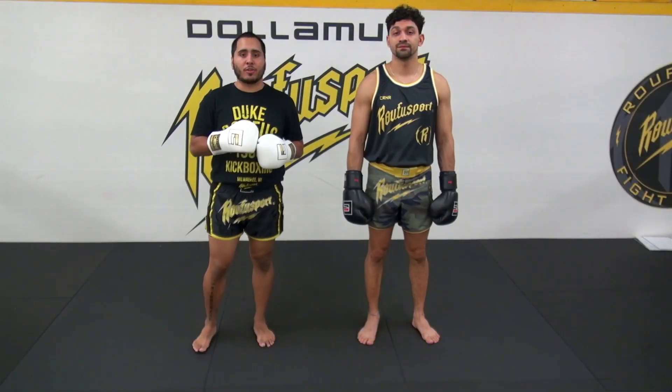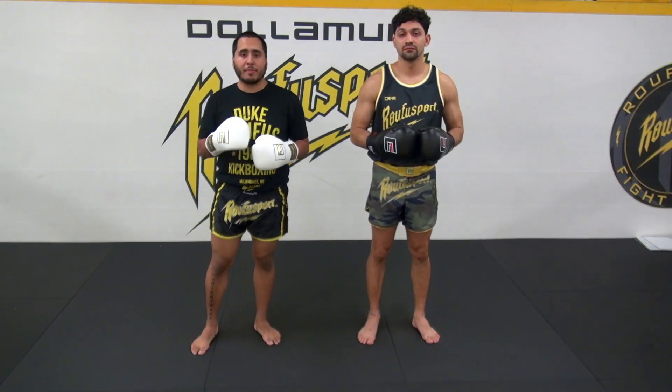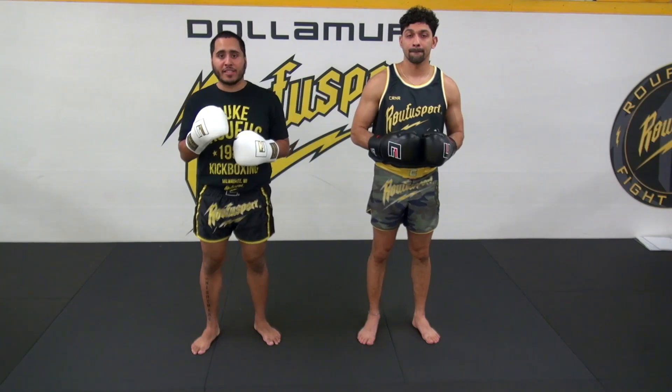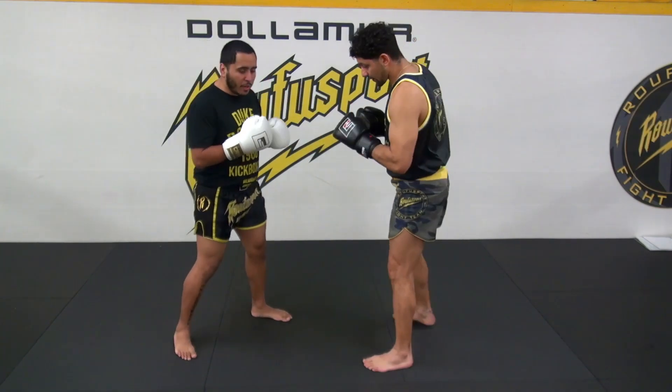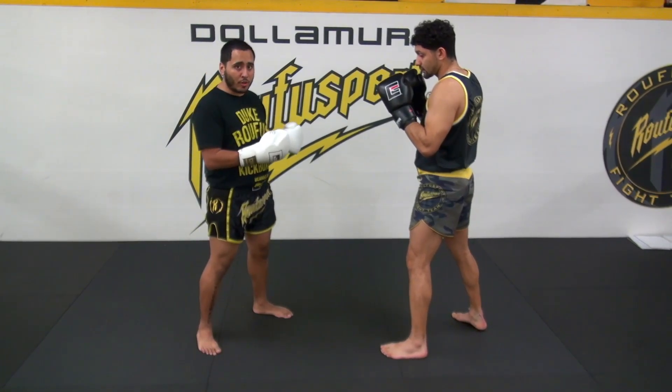Round six, we're going to be focused on the rear uppercut. Now it's not a punch that we throw a lot, and for beginners it's not a punch they're going to use very much, but we still want to make sure that we touch on it. With our rear uppercut, we like to give cues, and a lot of the cues are going to simulate what we did on the cross.